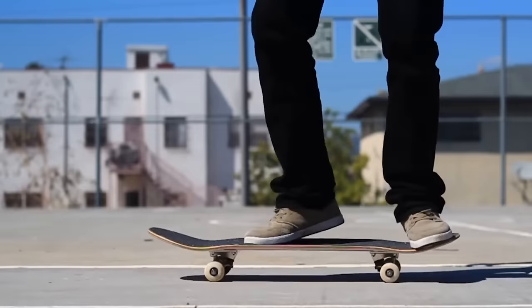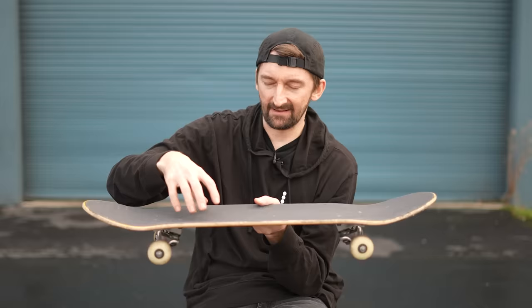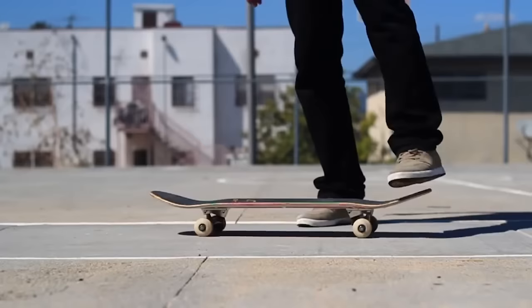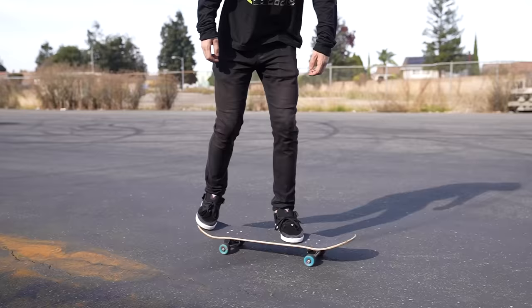Front foot on, pop, shove it, land — and you get that, you're golden. If you can't get that and you're struggling with getting your front foot back on, go back to the earlier practice step and give it some more time. Maybe 20 times was not enough — maybe you need to do 40 times. Eventually with practice it will make perfect, you'll land with both feet, and you're golden.